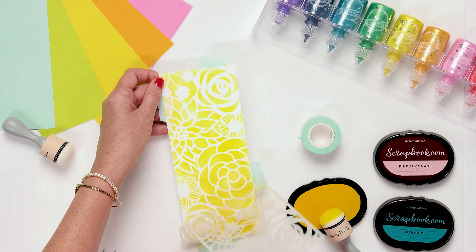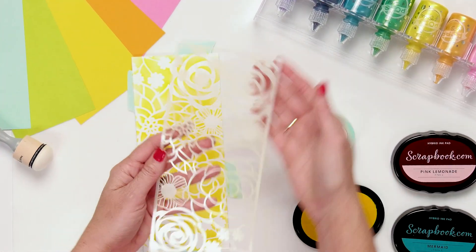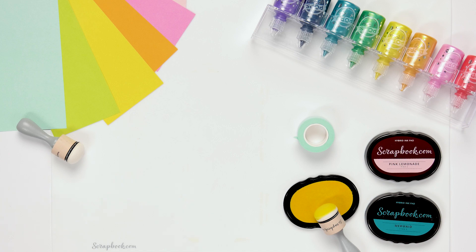That simple. Then we're just going to pull off that stencil — look at that gorgeous pattern all over. One of my favorite new slimline stencils is this flower garden. It's so pretty. Let's move on to our next beautiful stencil that's brand new.